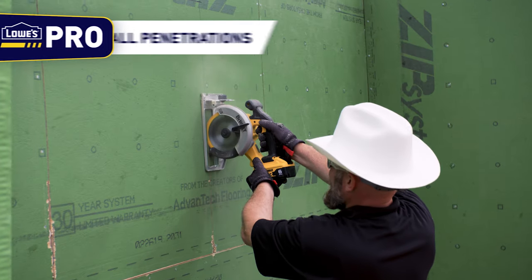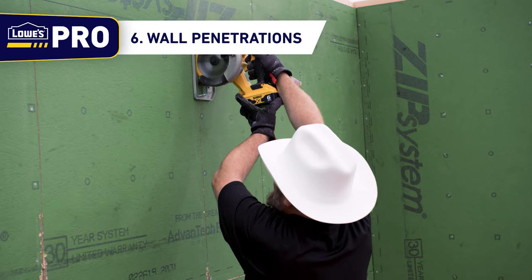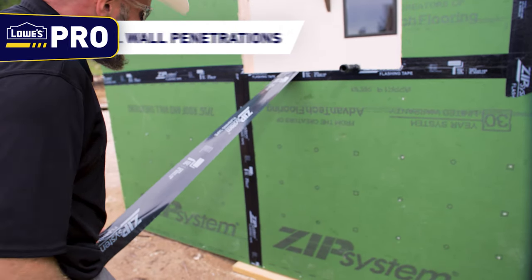Step 6: Wall Penetrations. Install doors, windows, and any other wall penetration. Seal all penetrations and flanges with Zip tape or Zip stretch tape.